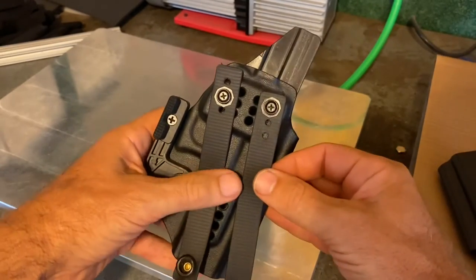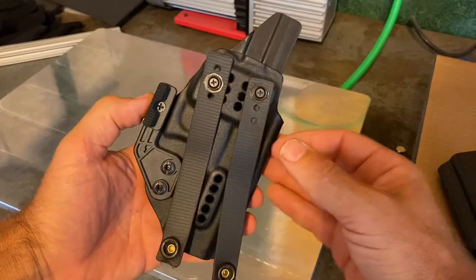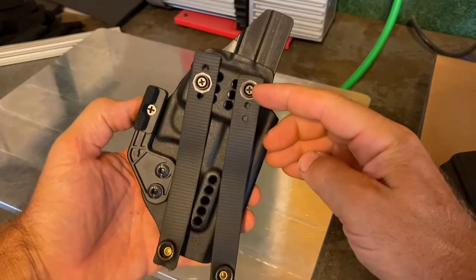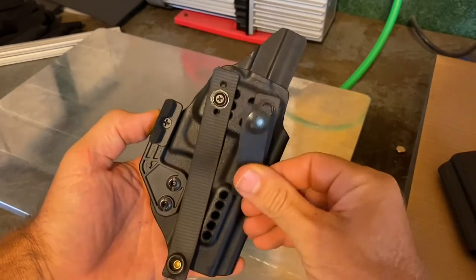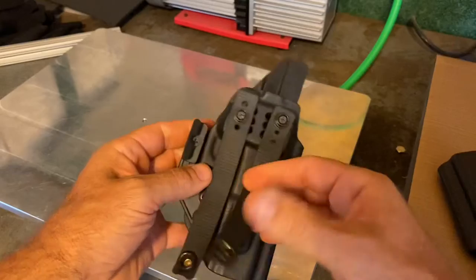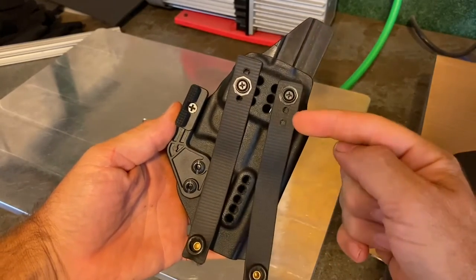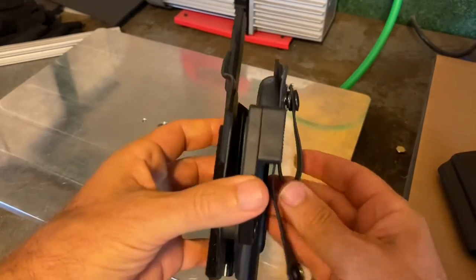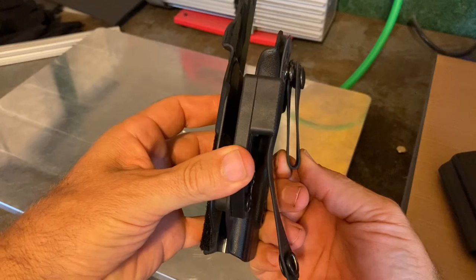These soft loops obviously need to be parallel to each other — that's the angle he should have had it at. That gave him a problem by leaving them straight. This one is set up on the one-and-three-quarter inch belt loop sizing and this one is on the one-and-a-half, so this one is going to be functionally bigger than the other soft loop. That's another mistake — you want to set those up to be parallel and also make sure you have them adjusted to the right size.